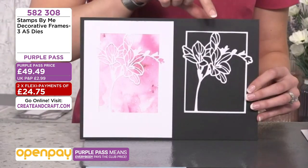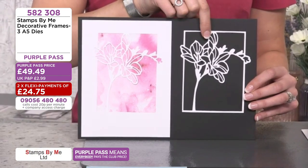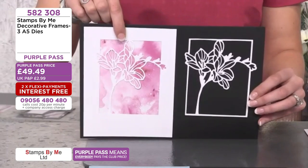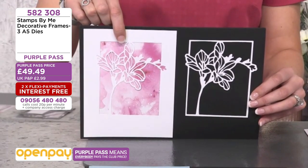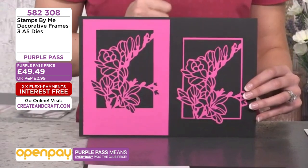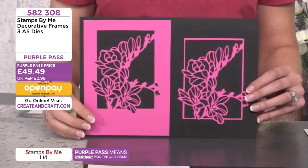Next we have the lovely detailed magnolia. Here it is out of the page with the beautiful outline — you can do it on a card — and here it is within the card with a beautiful watercolor wash behind. You can paper piece it if you want. We absolutely love paper piecing here at Stamps by Me — it's therapeutic and it takes your designs to the next level.